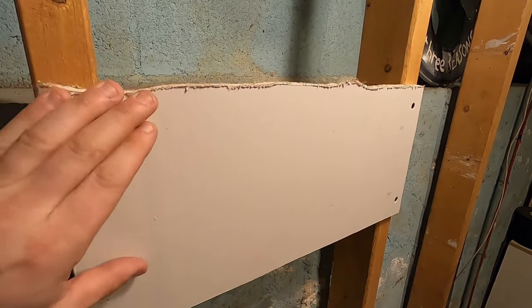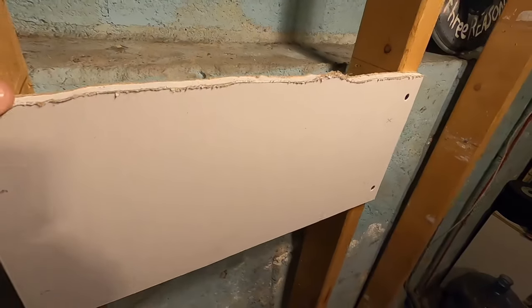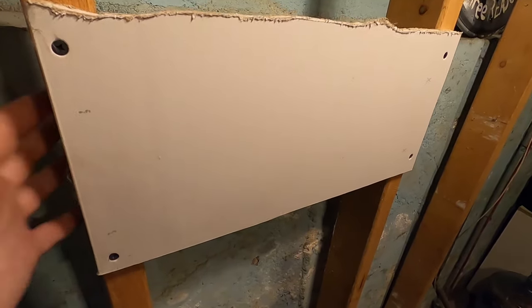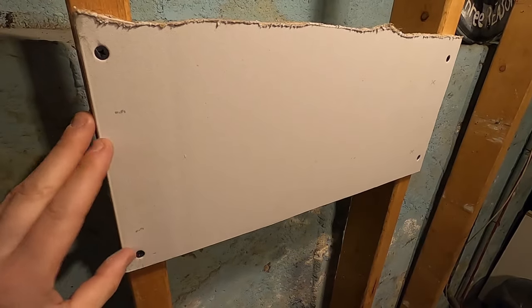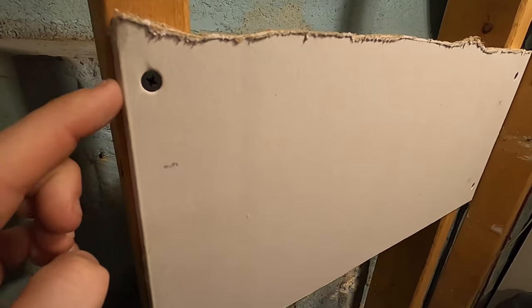For this demonstration I have a piece of sheetrock here and I put it between two studs and I have some blocks behind it. This isn't a how-to-hang-sheetrock video — this is basically just how to attach sheetrock screws properly.